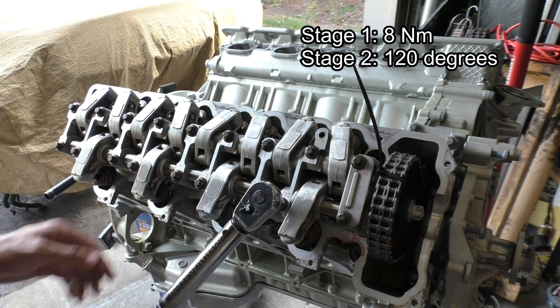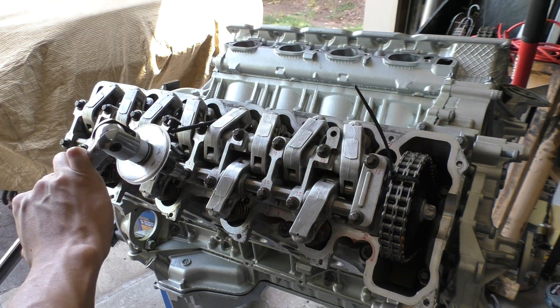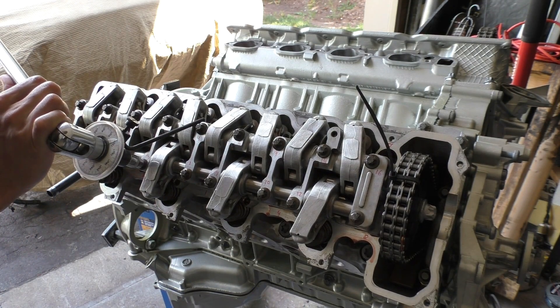The second stage is 120 degrees. Different versions of the M113 have different torque specifications for these bolts, so just be careful to follow the one for your engine. This one is for the AMG supercharged variants — the M113.990 or the M113.991.